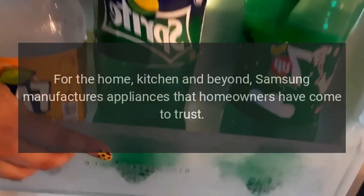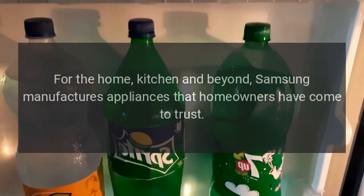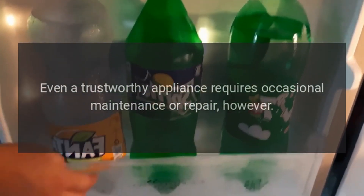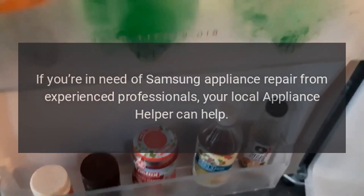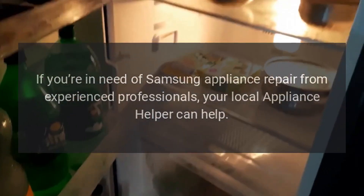Repairs for the home, kitchen, and beyond. Samsung manufactures appliances that homeowners have come to trust. Even a trustworthy appliance requires occasional maintenance or repair. If you're in need of Samsung appliance repair from experienced professionals, your local appliance helper can help.